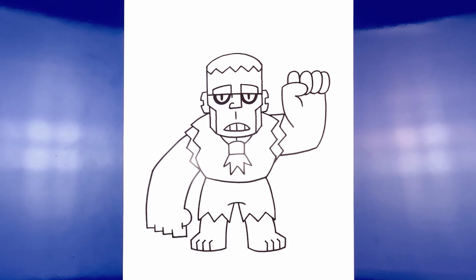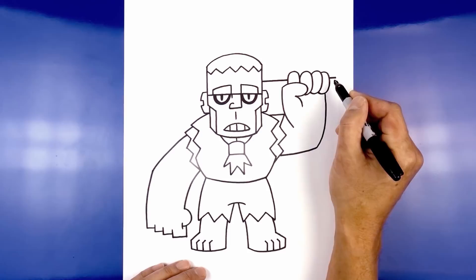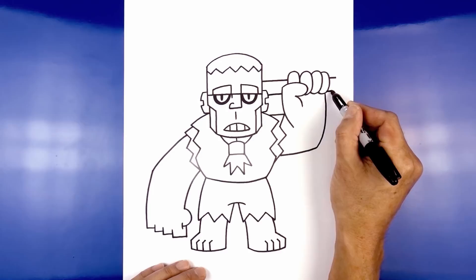Now let's add the handle of the hammer going across in behind the fingers. We're going to start beside the head, go across with a straight line in behind the finger, and pull it out just a little bit on the outside. Step down and draw that again, going in behind the thumb, continuing out past the finger. We'll connect these two points with a curve going out and then back in.